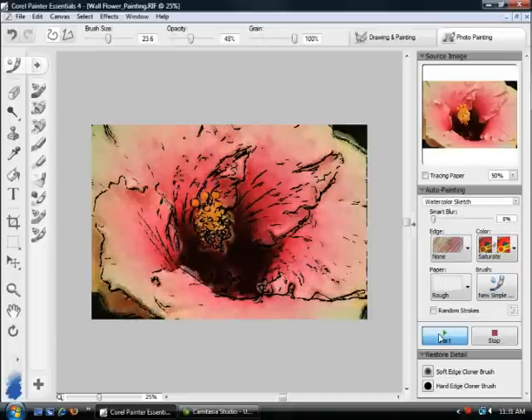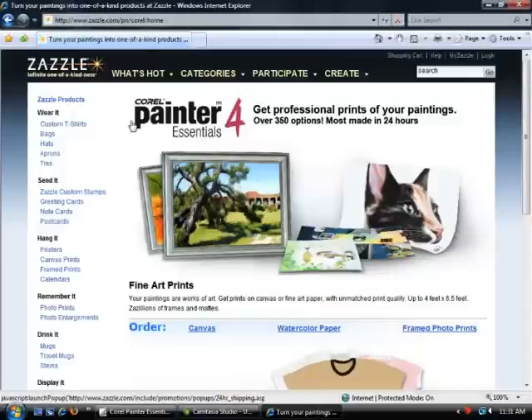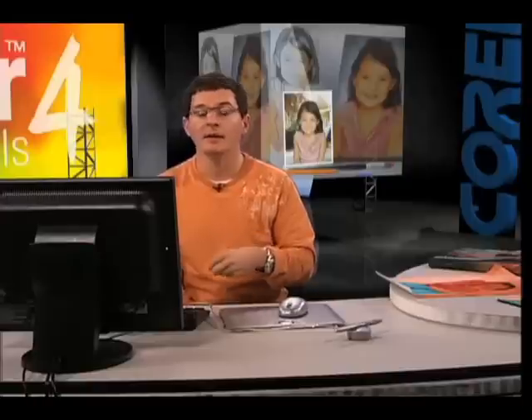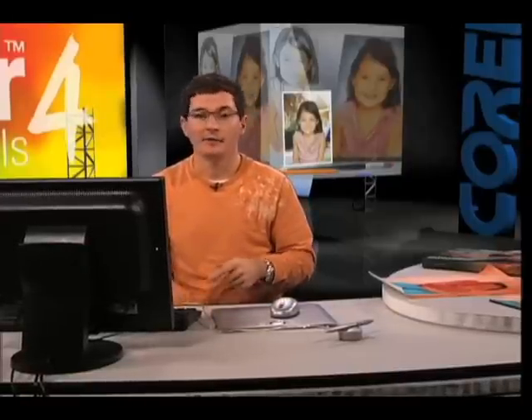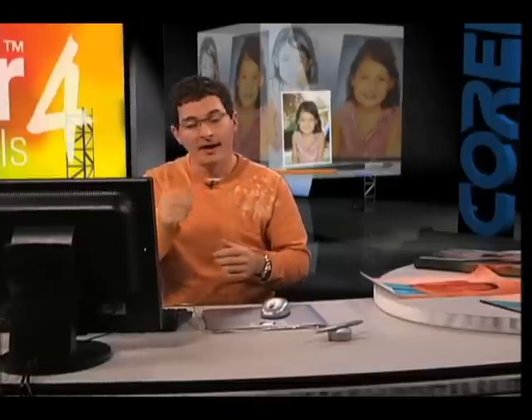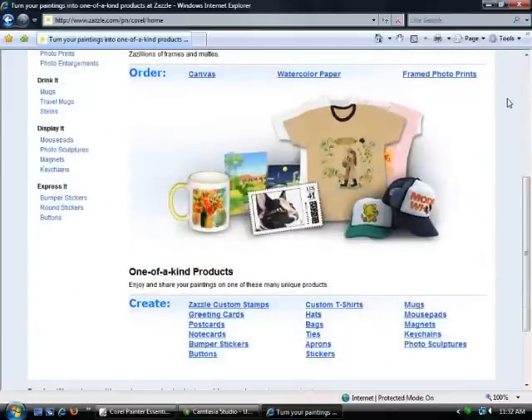Once it's done, from the file menu we go to Online Print Services. Corel Painter Essentials 4 has partnered with a company called Zazzle that enables you to upload your masterpiece online and have it printed on a number of different media — canvas, t-shirt, a mug, a mouse pad, a frame, or a wooden frame. There are a lot of different ways you can output your masterpiece, all handled through Zazzle's website online.